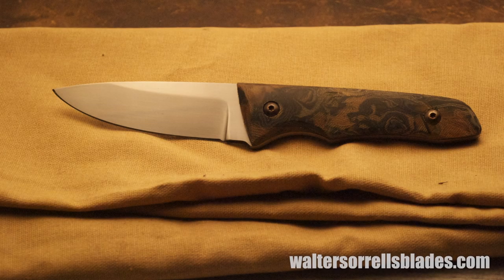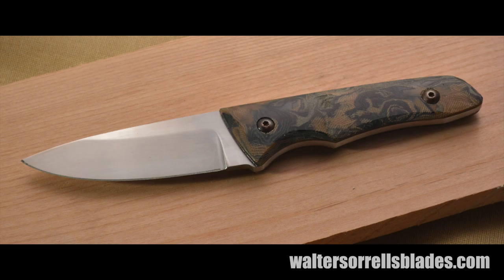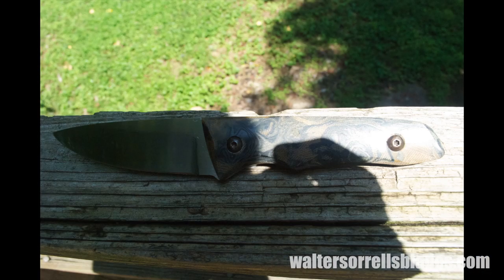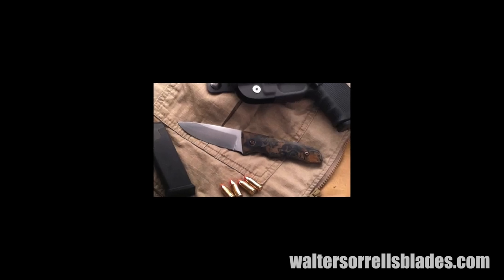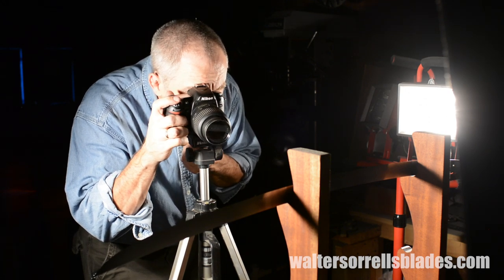Here's where we started and here's where we ended up. Which knife would you buy — this one or this one? I thought so. And guess what? This crappy picture was taken on my fancy Nikon. And the nice shot? Yep, I cheated — that was my iPhone. It ain't the camera, boys. It ain't the camera.